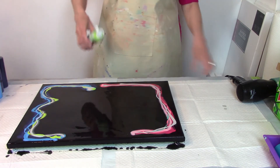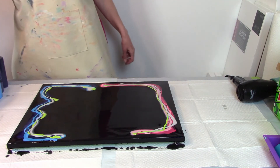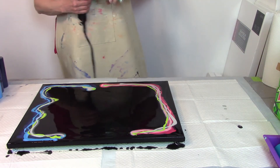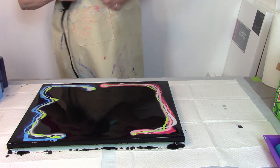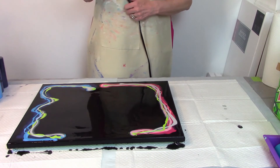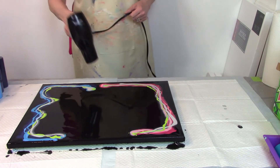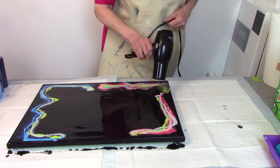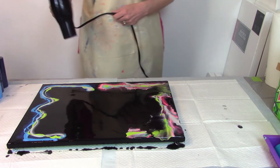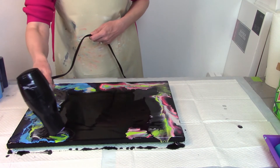They look pretty interesting. Let's see what happens. I kind of like it the way it is — should we just leave it? No, we can't leave it. Let's blow it out. I don't want it so sharp, so I'm going to take the nozzle off. We're going to go on high and blow from side to side, and then up and around. There it is!